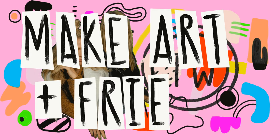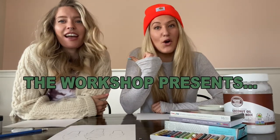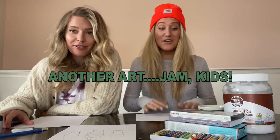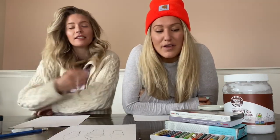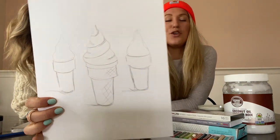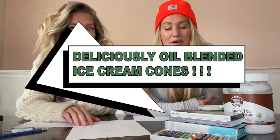Hello and welcome to another amazing workshop art lesson tutorial — art jam, whatever. Art jam's fun! Today we're making something yummy. We're on the yummy train! We're making some good ice cream cones.